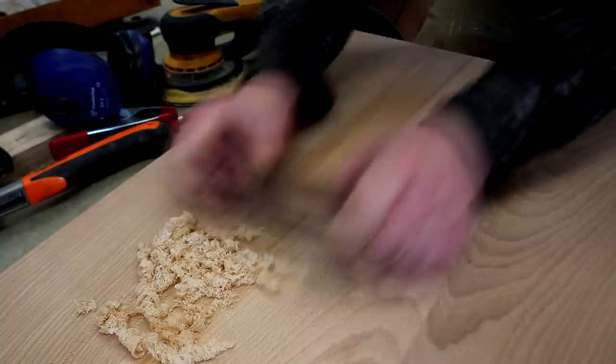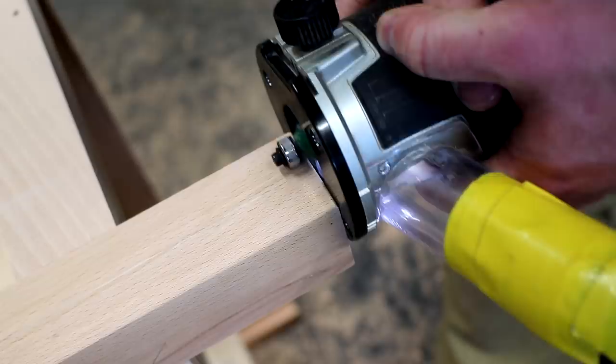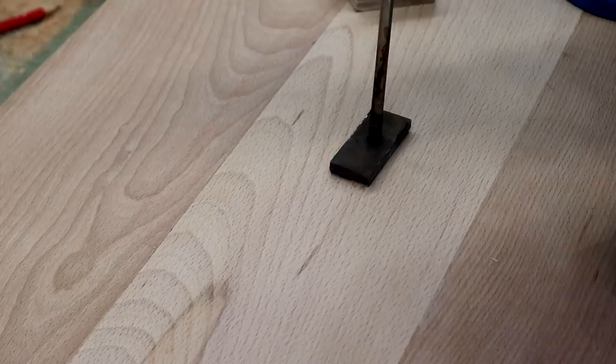I did lots of sanding and also some scraping to clean up the glue joints. I also routed a really small subtle round-over onto the edges of both the top and the frame — this just removes the sharp edges and makes it nicer in the hands. A round-over at the bottom of the legs will also prevent grain tear-out if the table gets dragged around the floor.